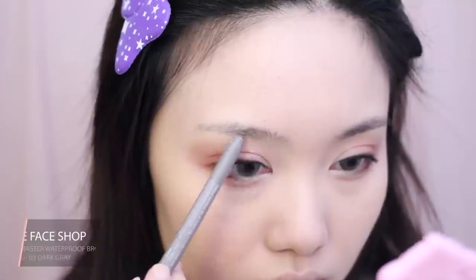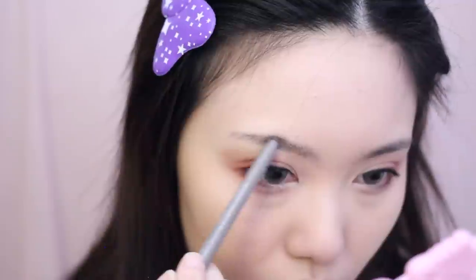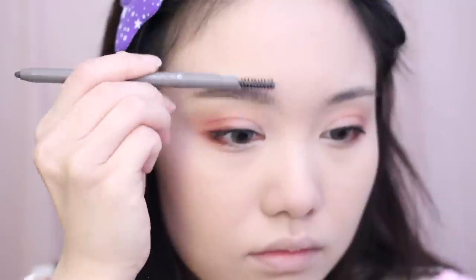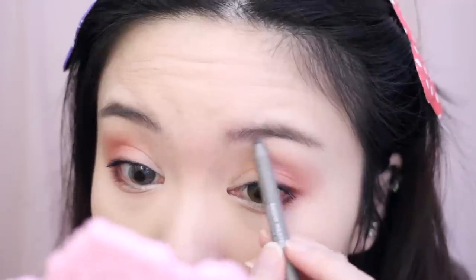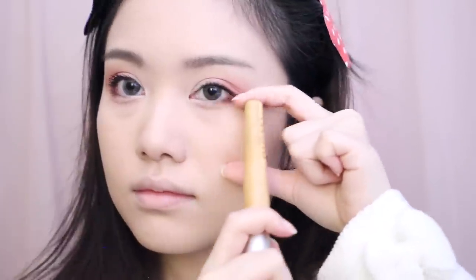I'm now filling my brows naturally and lightly with a dark gray color. Then using a matte rose blush, I'm applying it mostly high up onto the apples of my cheeks and bringing it upwards towards my temples.